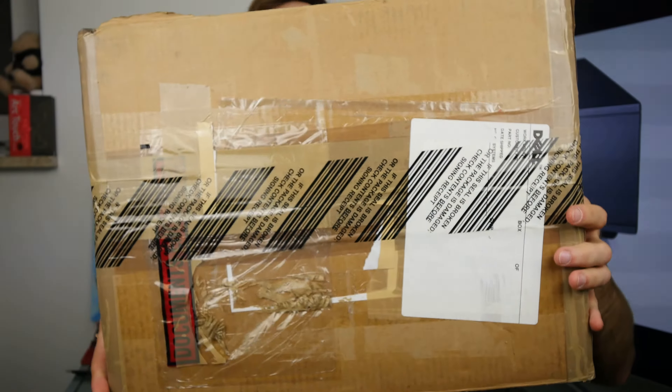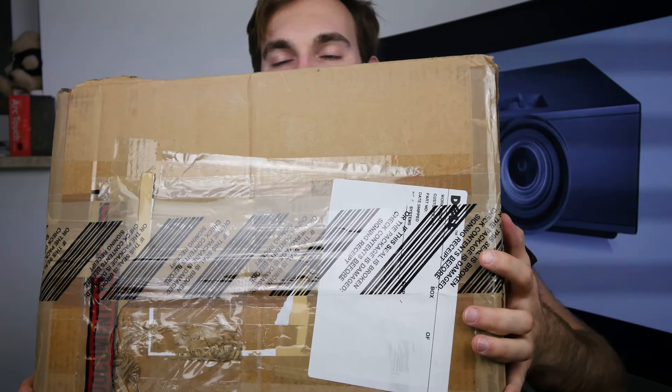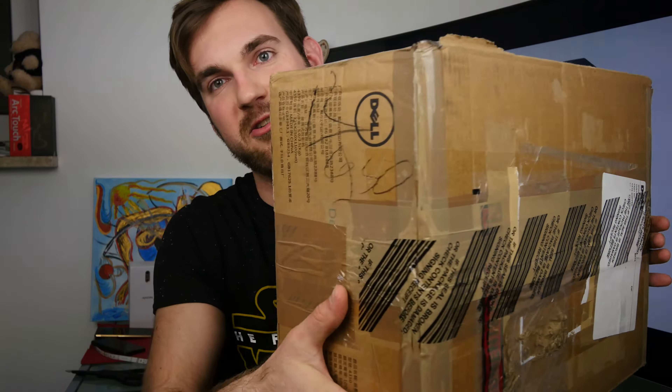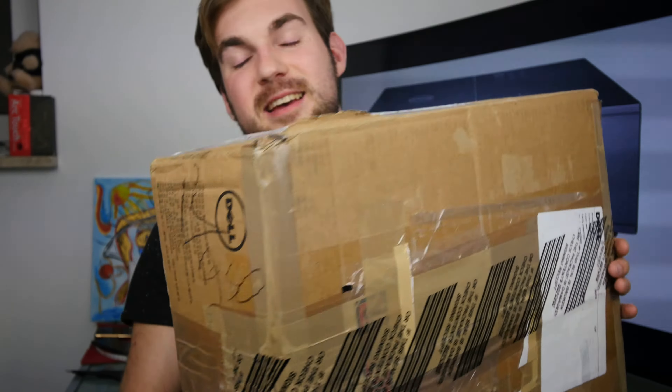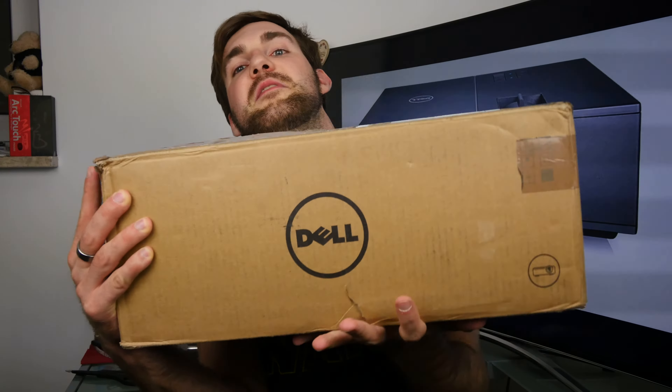Willkommen mit einem neuen Mystery Package! Schön groß hier, schwer ist es auch noch. Hier unten steht drauf: bis zu 35 Kilogramm passen hier rein — dann könnte ich es glaube ich nicht so weit hochheben. Aber hier ist was von Dell drin. Das erkennt man irgendwo auf einer Seite, genau da wo viel Chinesisch steht. Dell ist zwar eine amerikanische Firma, aber natürlich produzieren sie auch Beamer. Also da ist ein Projektor drin — der Dell 4350, ein Full-HD-Beamer, den ich jetzt mal auspacken werde.